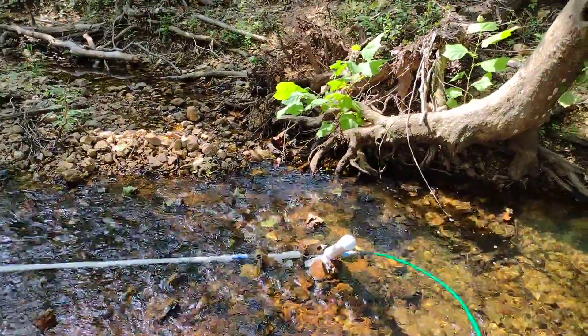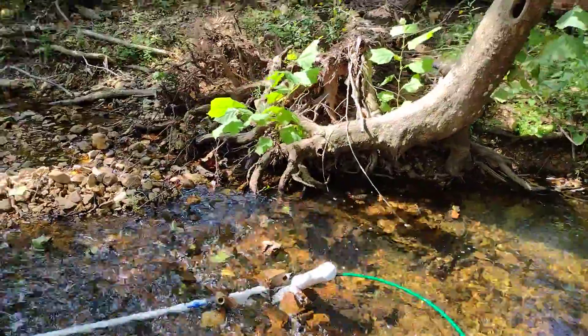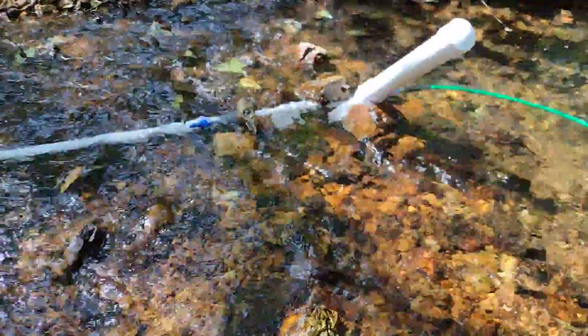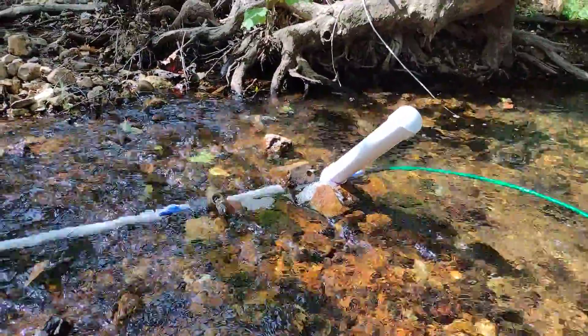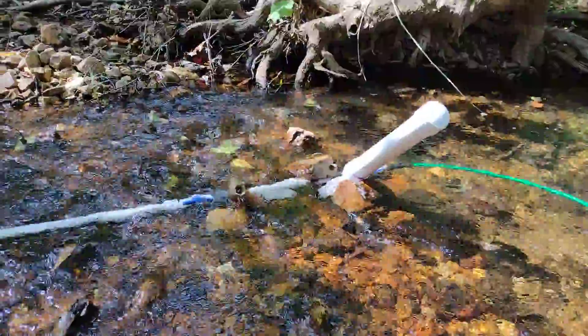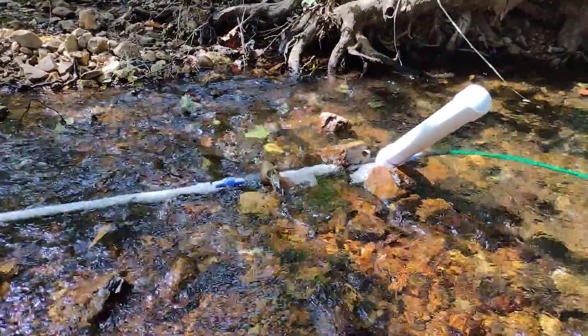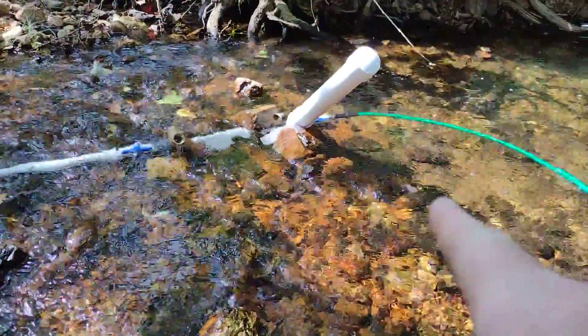I'm still pretty new at this, just hopefully repeating information correctly. I've got this one to kind of work, though I've got very little fall in this creek — only about six or seven inches — but it's flowing pretty good, so I set this up and it is pumping.